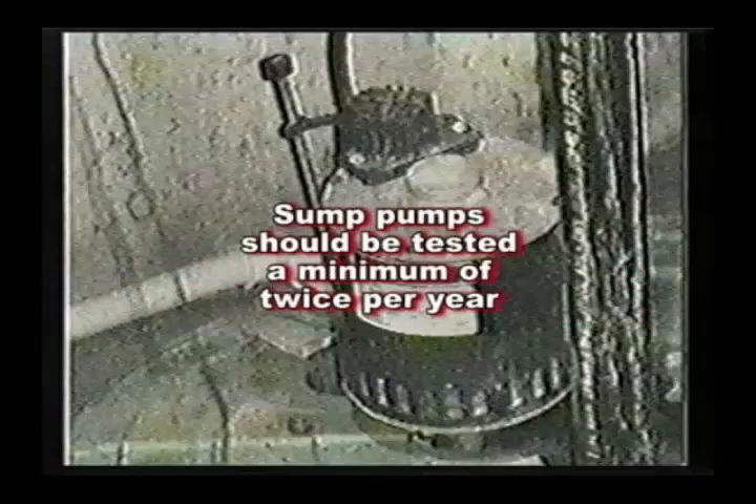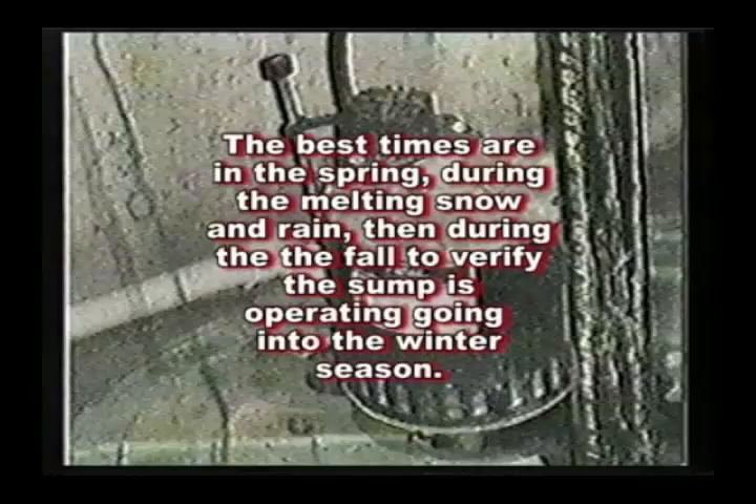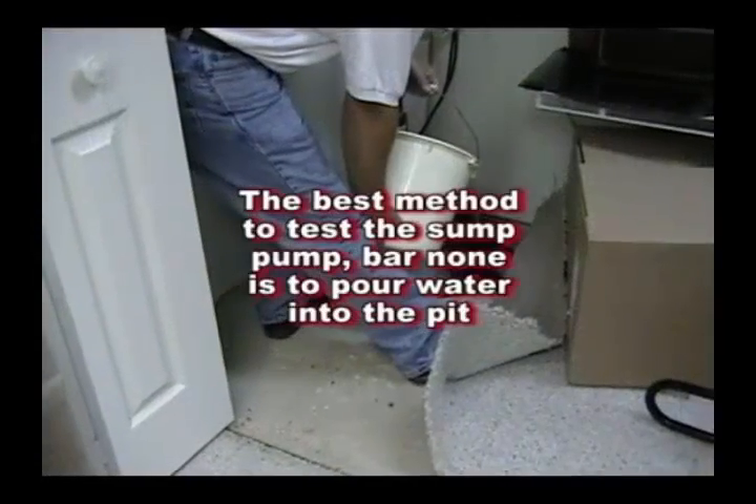Sump pumps should be tested a minimum of twice per year. The best times are in the spring when you have all the rain and melting snow, and then in the fall going into the winter season, so you know the system is operating when the ground is saturated with snow that melts.